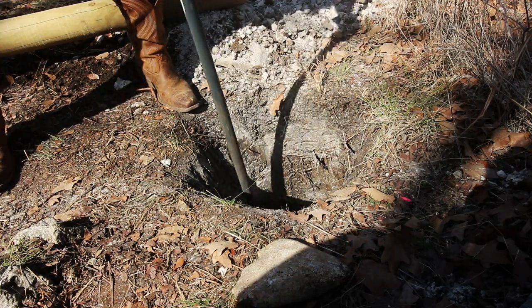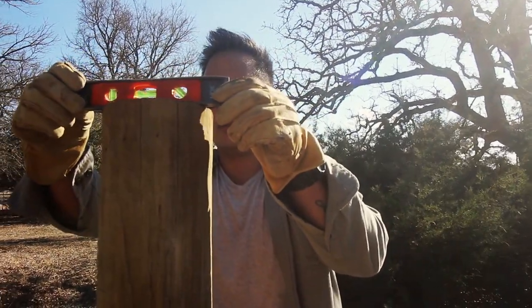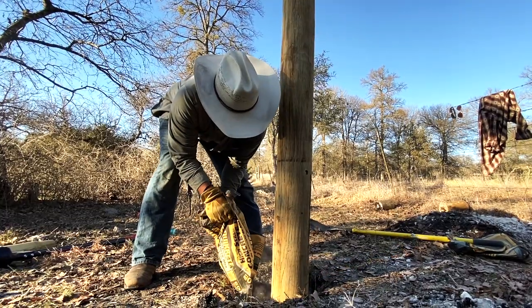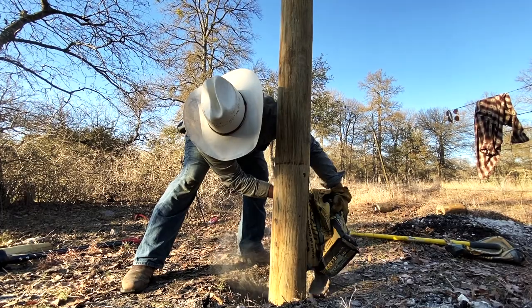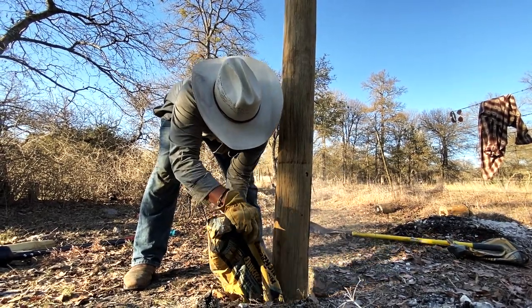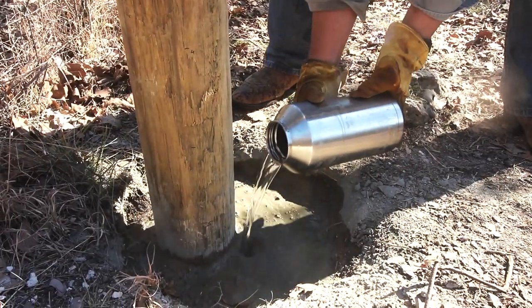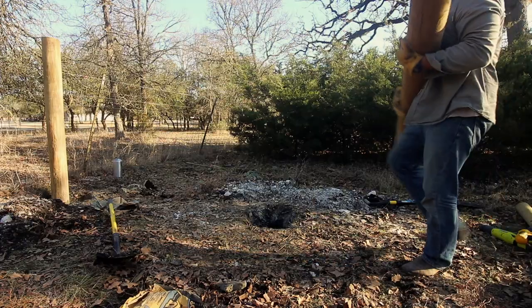Once you've got the hole dug, drop your first post in and make sure it's nice and level. Build up around it with a little rock or gravel if needed to keep it in place before filling the hole. If it's too difficult to dig close to four feet, you can dig two and a half feet instead and fill it with concrete — aim for about six inches of concrete around the post. Check once again to make sure it's level.